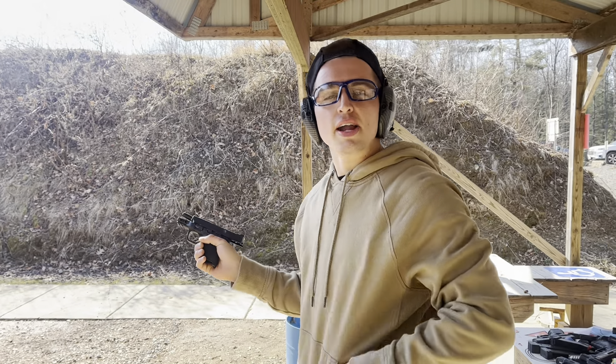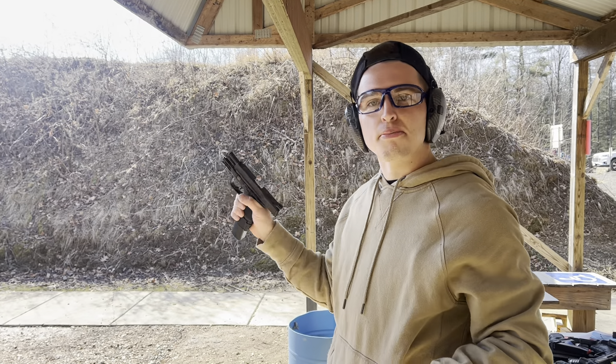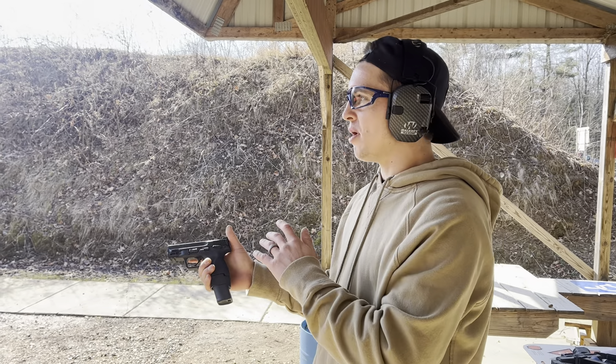Very smooth shooting handgun. It feels like you're shooting a .380 — it honestly does. Then you have stuff like this that makes it even better. Now I can make it a bigger handgun, I can make this my home defense, whatever the case may be. So one handgun can cover a lot when it's smaller.